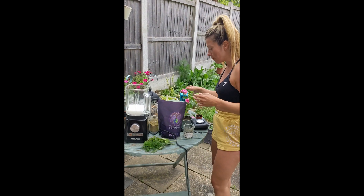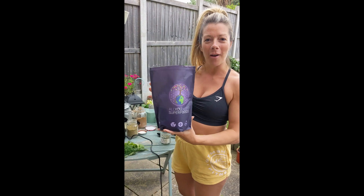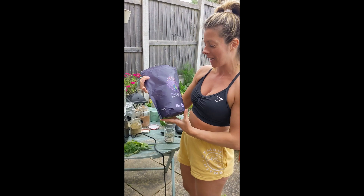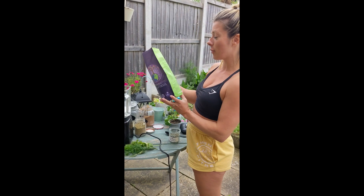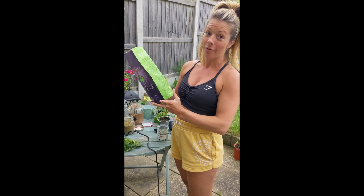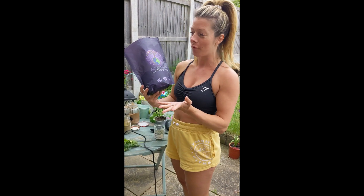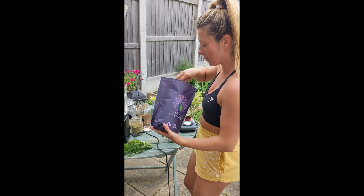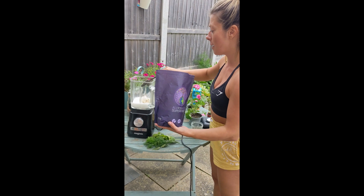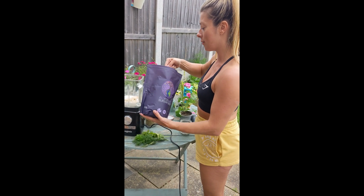And then from there, I'm going to add in this superfood plant protein. This is 'All You Need,' created by one of my friends, Juliet's Kitchen, and the team. If I was to read you everything that's in it, we'd be here all day. The reason it's called superfoods is because it is full of so many of them. I'm going to add maybe two tablespoons — the recommended amount per person — so I'm going to do three so I can share it.